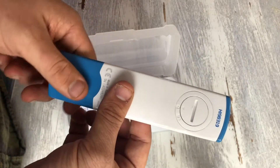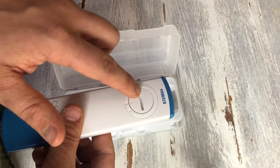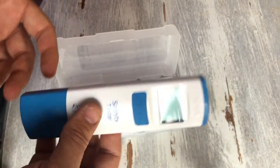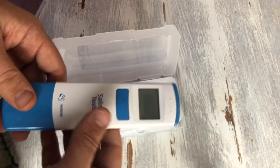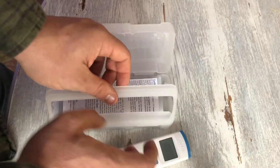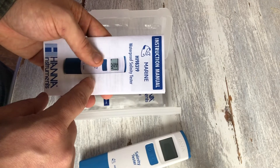Inside the case you get your Salinity Checker. It's made out of plastic but it's very solid quality. On the back where you change the batteries, you can tell it's extremely waterproof. This Salinity Checker actually floats — if you were to drop it in the water, it's not going to sink to the bottom of your tank.